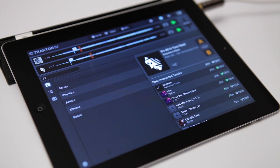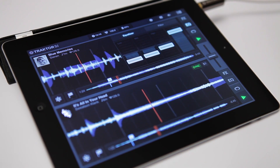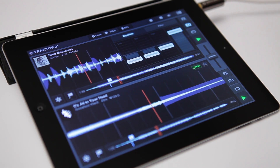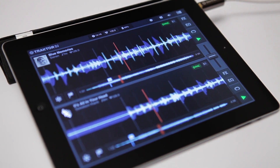Traktor DJ tries its best to support your decisions on which songs to match with each other, but beware. Sometimes even tracks with the same tempo and the same musical key can have completely different rhythmical structures, which make it almost impossible to match them up in a long transition.